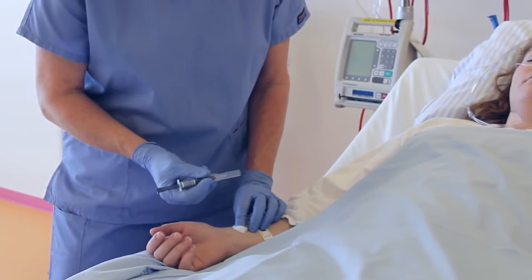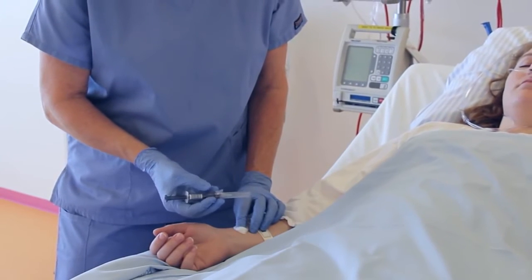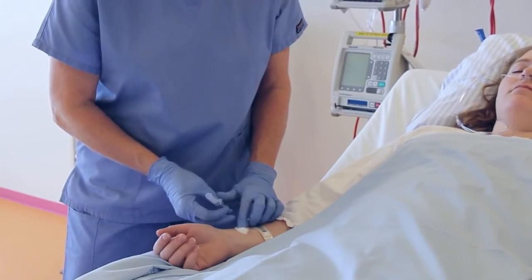Withdraw the needle and apply pressure to the puncture site. Remove the needle using a safety device.